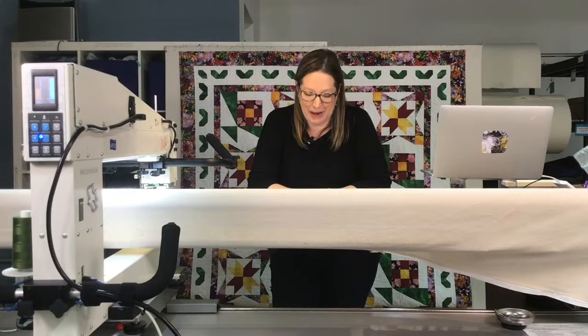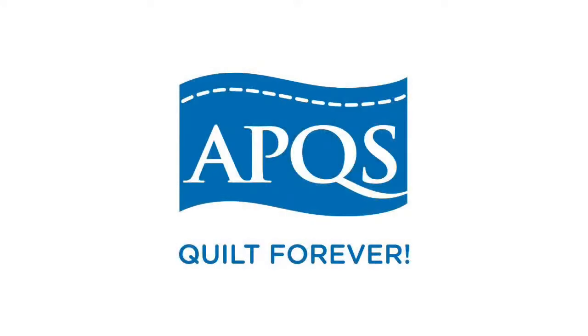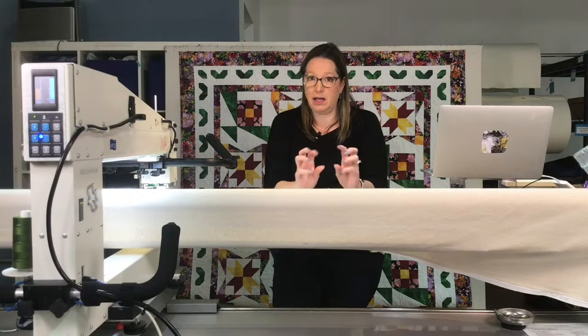I want to be sure we thank our sponsor, APQS. APQS machines are 100% handcrafted in Iowa, loved the world over, and come with a lifetime warranty. If you are interested in APQS longarm machines, give us a call here at Quilted Joy, contact your local APQS dealer, or go to apqs.com for more info. Thanks so much, APQS — we love you.